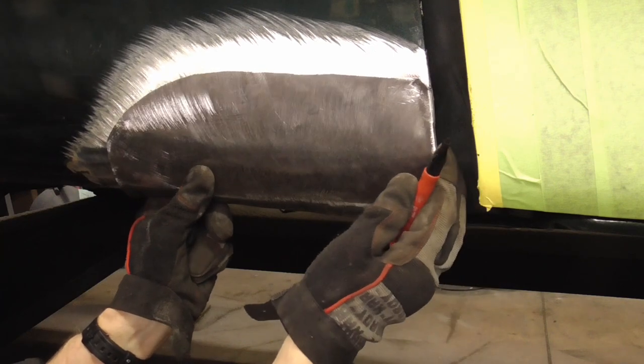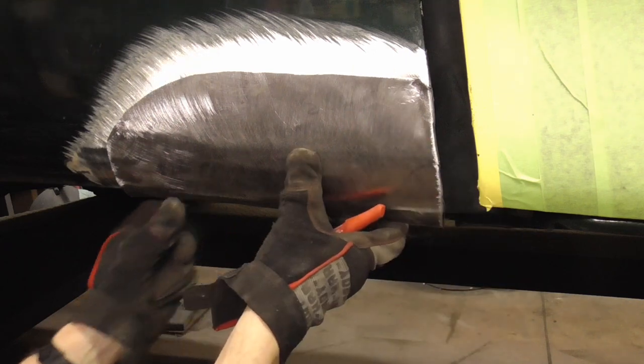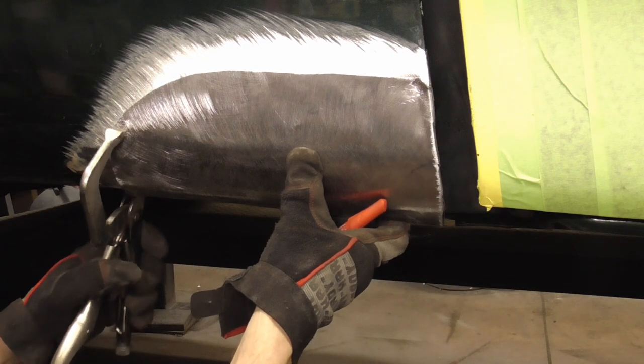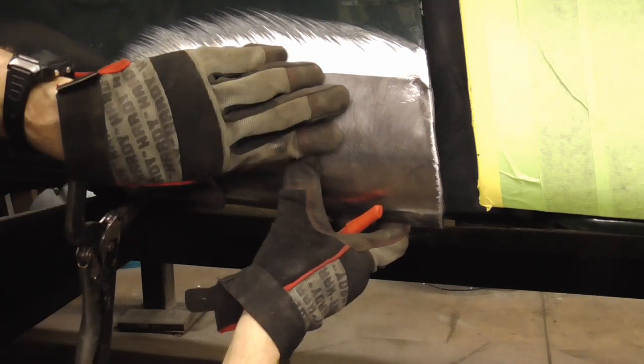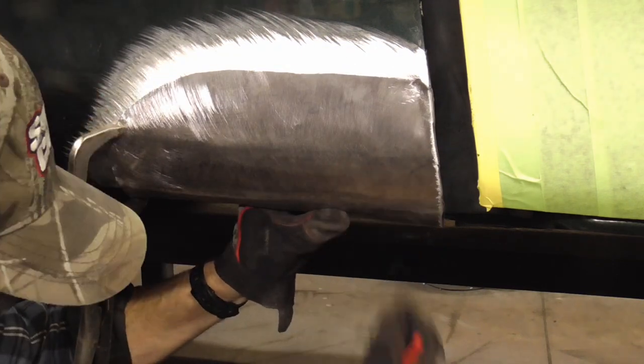So this gets butt welded right there — that's very important. And we're going to clamp that into place back here. Hopefully that doesn't move up there. There we go, we got that. And then I'm going to put one down here.